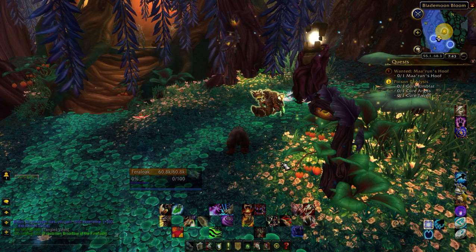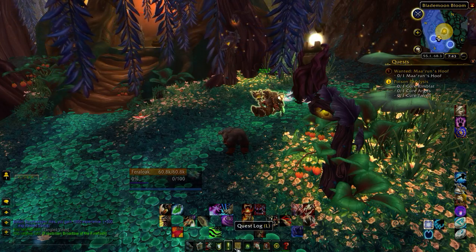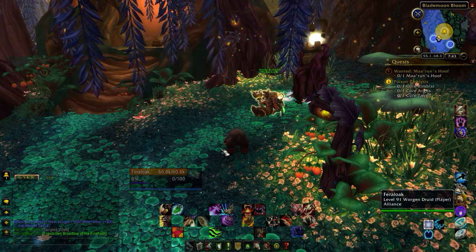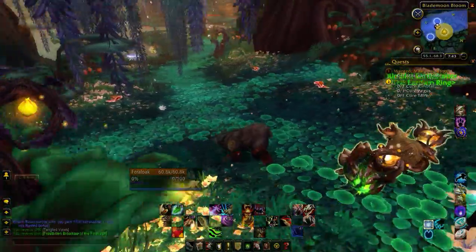I reorganized my UI and cleaned it up a lot, as you can see. I have a lot of mods right now — or add-ons — that adjust how my setup looks. I like a cleaner look; I don't like it too cluttered. This is nice and simple and keeps everything I need.